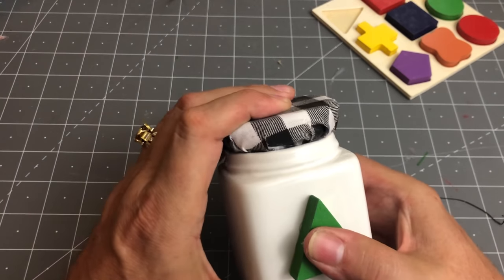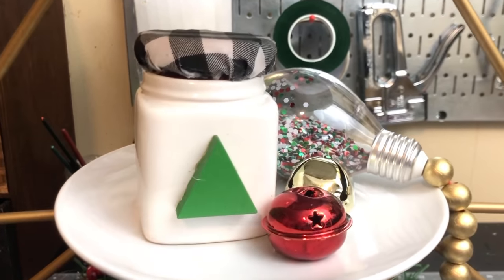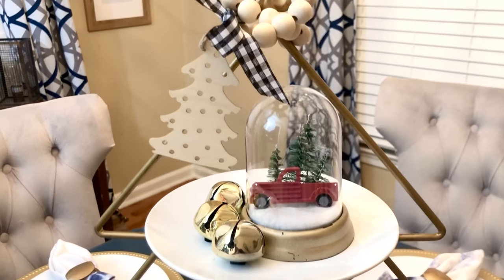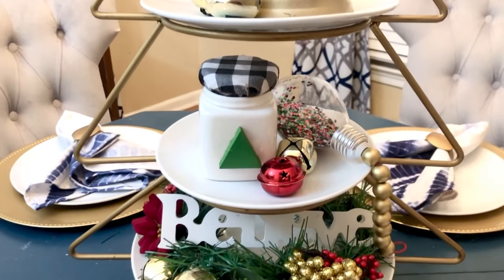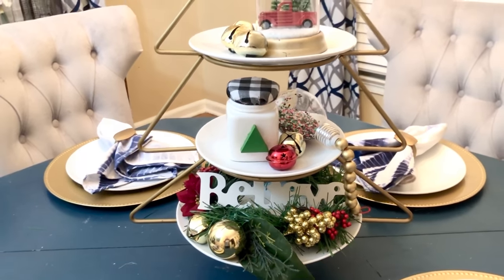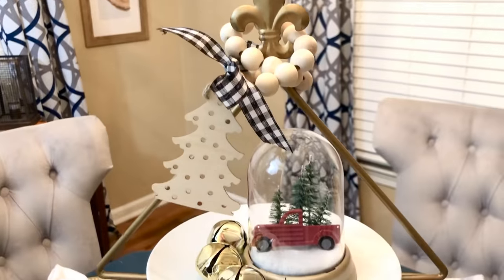You could put some sugar packets or anything in it really. I think it's super cute and it looks really amazing on that tiered tray. And speaking of tiered trays, this is what mine looks like when it's all complete. I've got that cloche on there, some random jingle bells, that small little jar, and those tasseled ornaments. Super cute — I hope that you are inspired by some of these ideas.